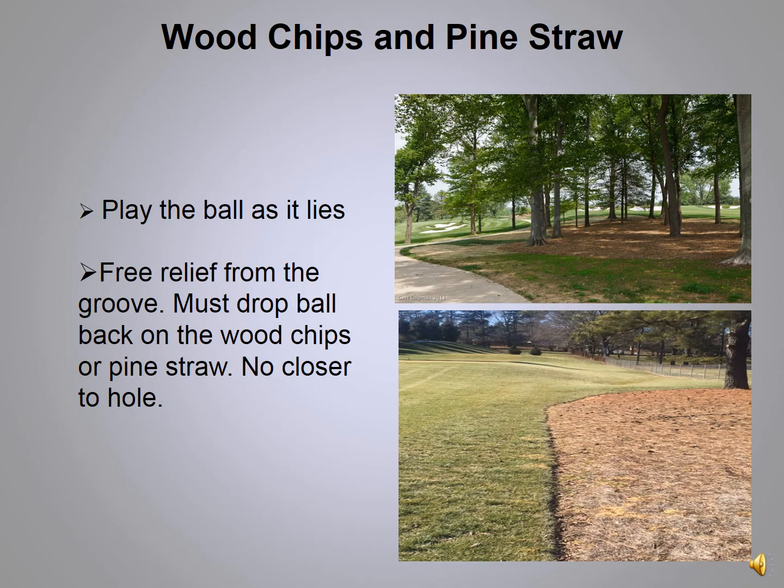Any time your ball comes to rest on wood chips or pine straw, you must play the ball as it lies. You do get relief from the grooved area that separates the wood chips and pine straw from the rough. If your ball comes to rest in the groove, you're allowed to move it out of the groove but must drop it either on the pine straw or wood chips and play with no penalty. This is for safety reasons — we don't want anybody to injure themselves trying to get out of the groove.